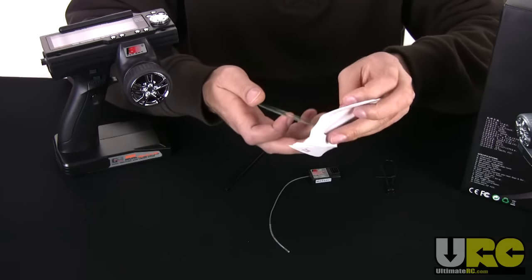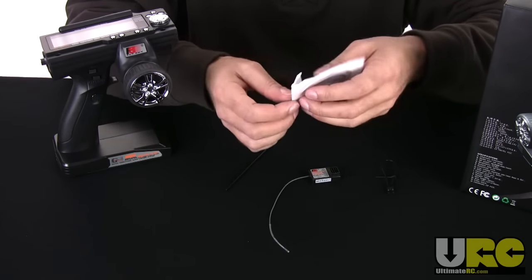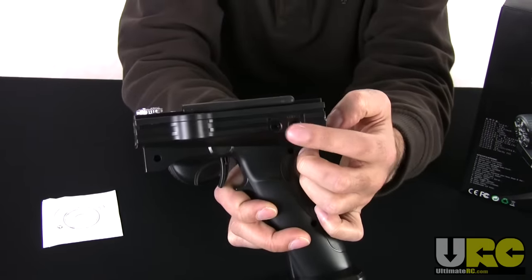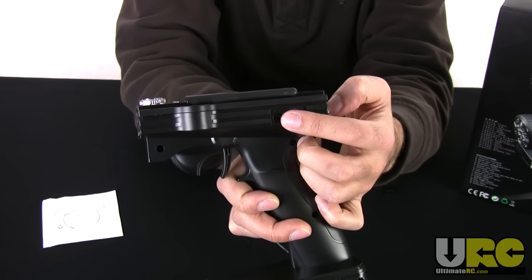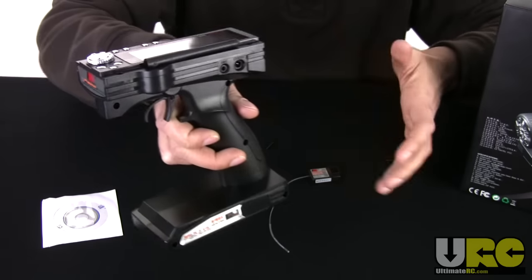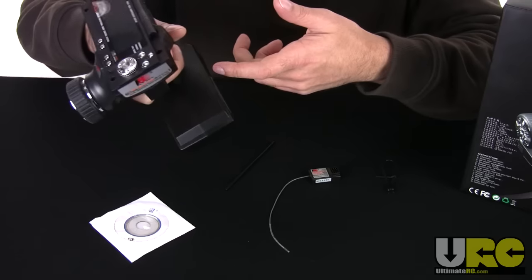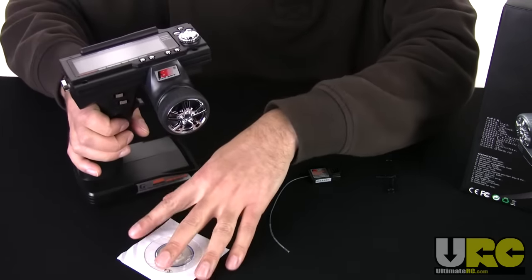You can actually use the FS-GT3B or the GT2 using the direct connect port. There's an adapter you can get to connect that to USB to go into your computer and play games with it. However, it does not come with that adapter. I think it's a little bit silly that they give you the game but don't give you the adapter you need to use it — you have to buy that adapter separately.